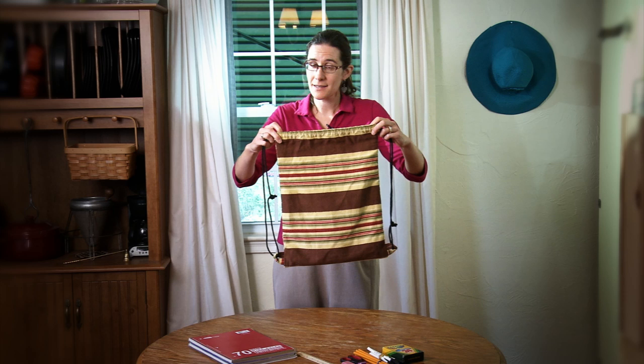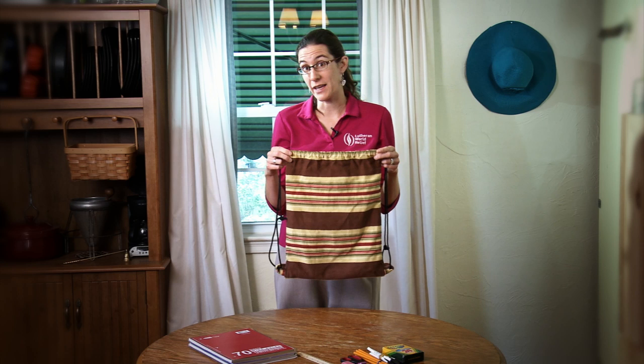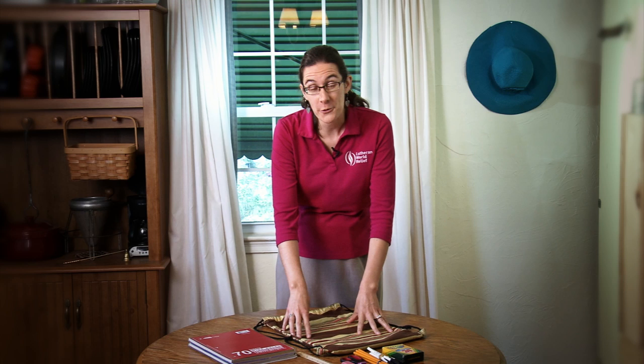There's a pattern on our website, but if sewing bags isn't for you, you can also buy bags in this style. We have a list on our website that you can print off and use to buy these bags in bulk in a variety of quantities, and that website is lwr.org/school-kits.